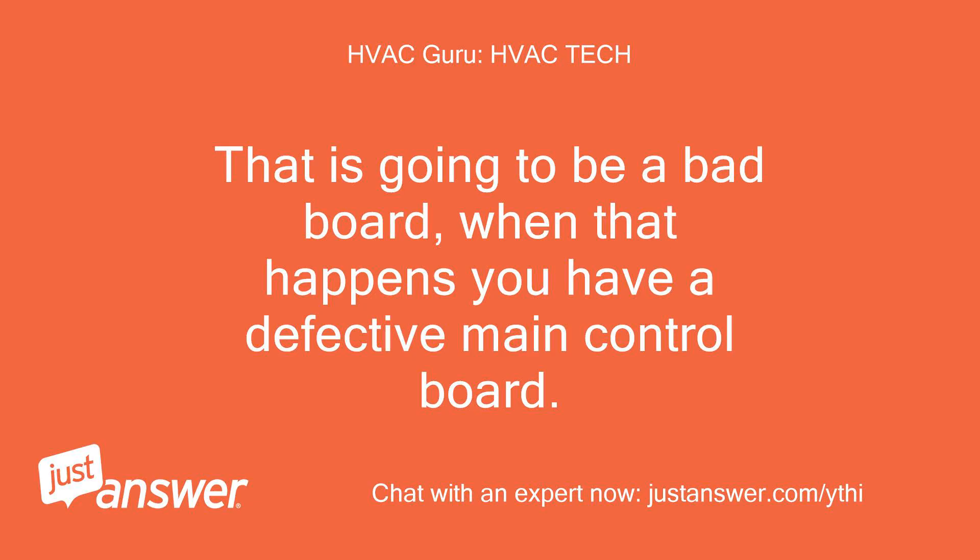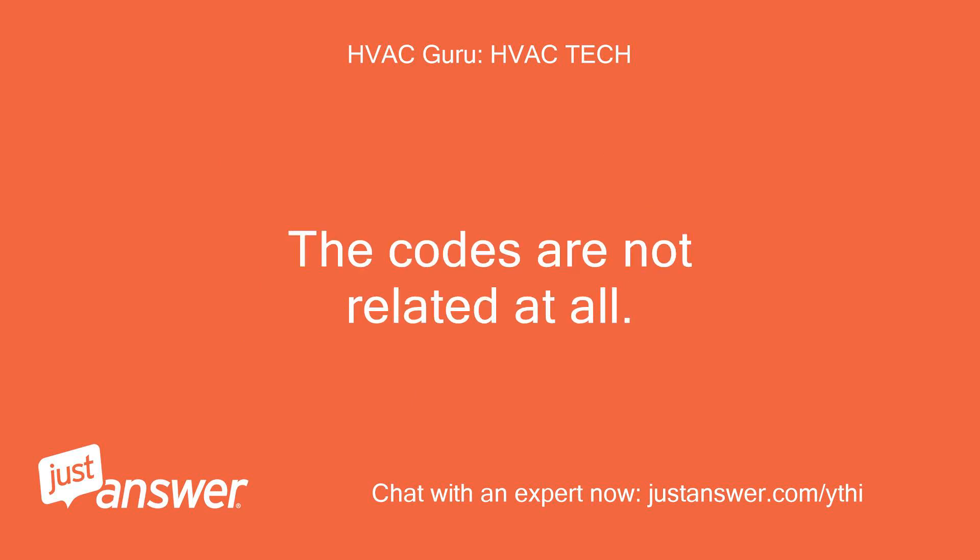That is going to be a bad board. When that happens you have a defective main control board, because the codes are not related at all.